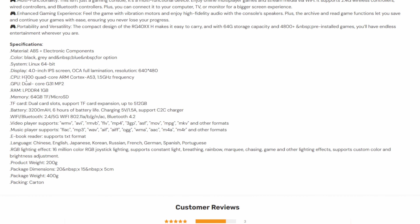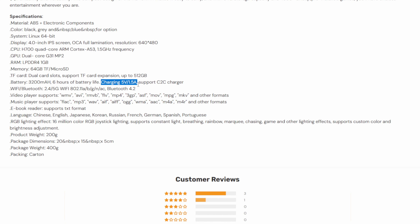This is very similar to the SP spec-wise. You get the same H700 quad-core processor, a dual-core Mali G31 GPU, 1GB of LPDDR4 memory, and a relatively small 3200mAh battery. It only supports standard charging, but we'll take a closer look at that later. It also supports AC WiFi with a 5GHz band, so it should be pretty decent for streaming, and it has Bluetooth 4.2. It runs on the same Linux-style OS that the SP does.